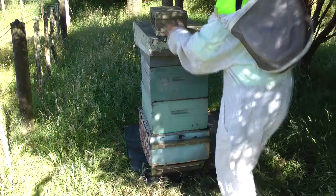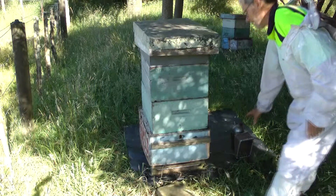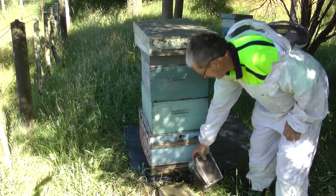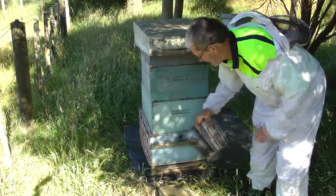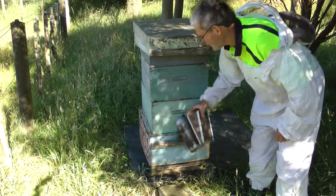It's a lovely morning. Just going to have a look in this hive. This is an insulated hive that was an experiment to do a queen rearing.